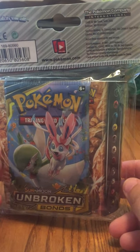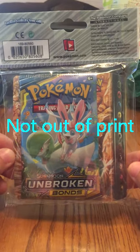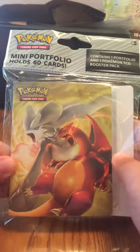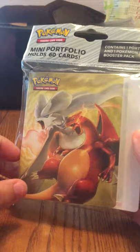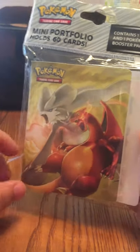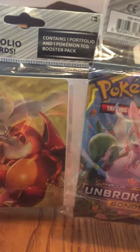Hello and welcome to my very first Pokemon card opening video. As you can see, we've got one of the out-of-print Sun and Moon Unbroken Bonds packs with the May portfolio. You can find these at Target, maybe even Walmart, but usually Target. I like the fact that this one has the little portfolio because I don't have a binder right now to put this in, and actually I have two of them. So we should at least have a better idea of what the pull rates are like with these.